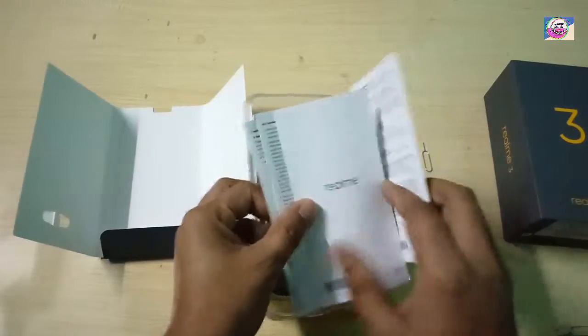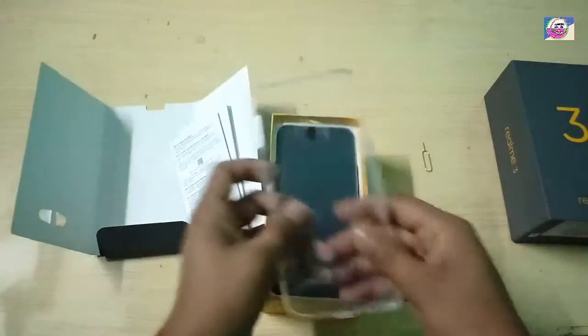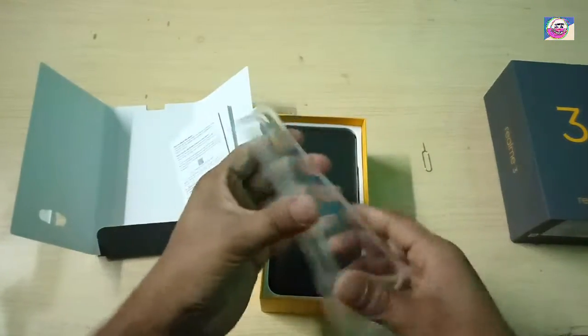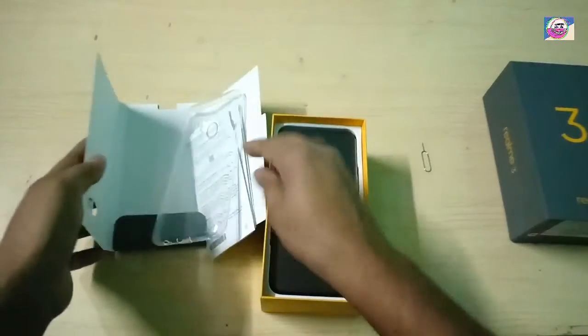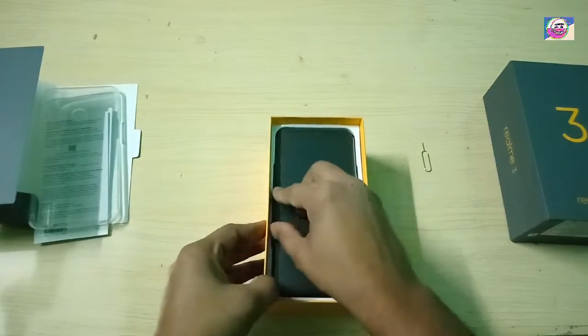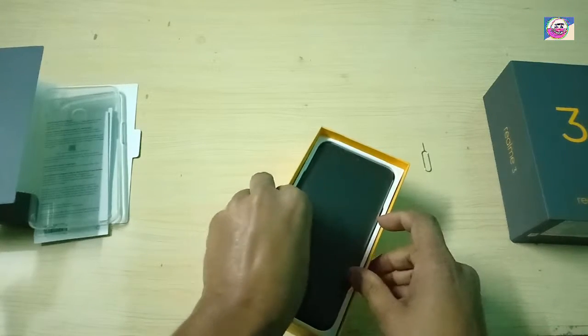If you want, you can read the paper guides. This is a TPU case. The rest of the Realme phone — you can see it. This is our phone.